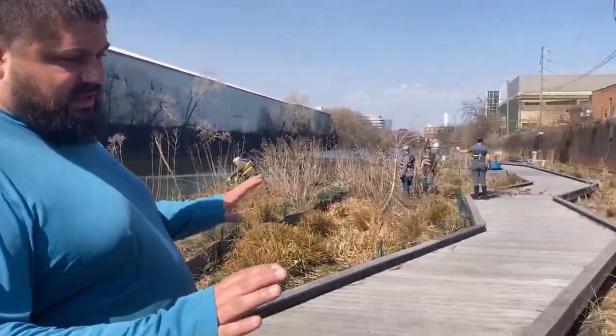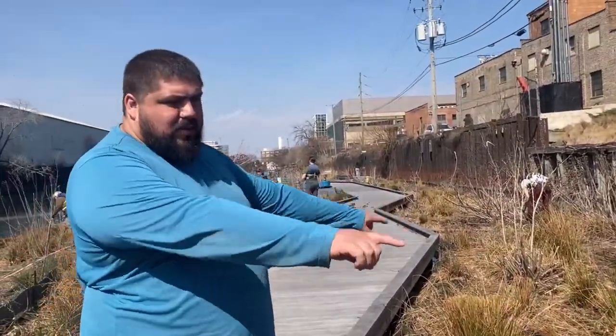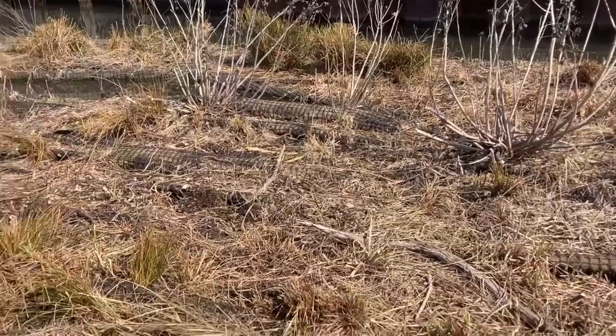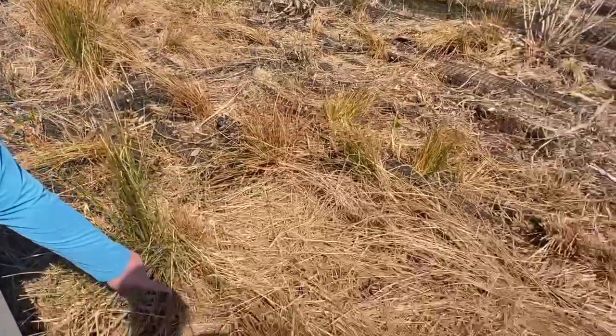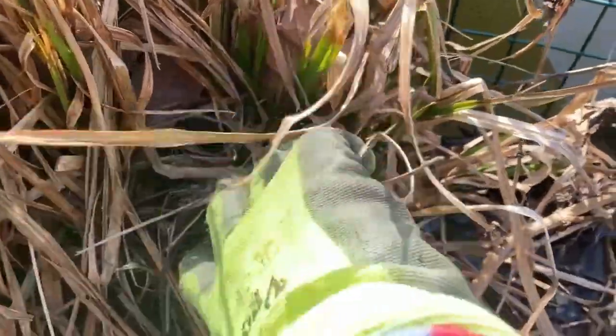We're doing a little spring cleanup and maintenance on these floating islands. You can see the shadings are big rectangles and triangles. We're walking along the pontoon connection points where it's stable, trying to thin out some of this dead growth so that the young shoots can start coming up. You can already see it happening — all this dead brown growth and new green shoots coming up. We want to give space for these things to get sunlight.